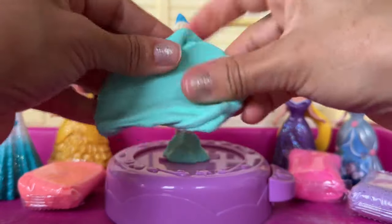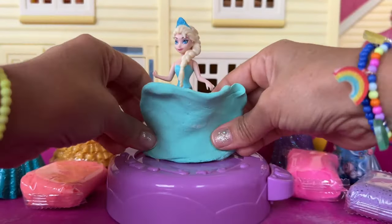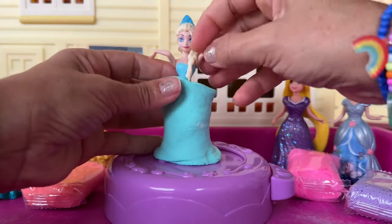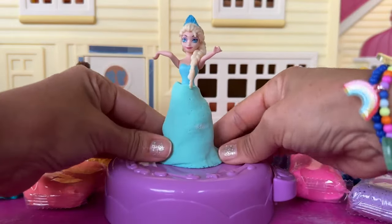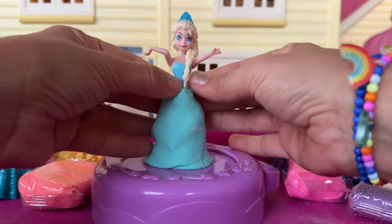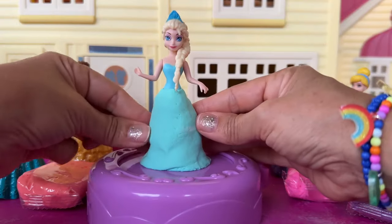I'm just gonna stretch out this dough and make the skirt of the dress really big. And then shape it the way I want it. This is looking really, really good.